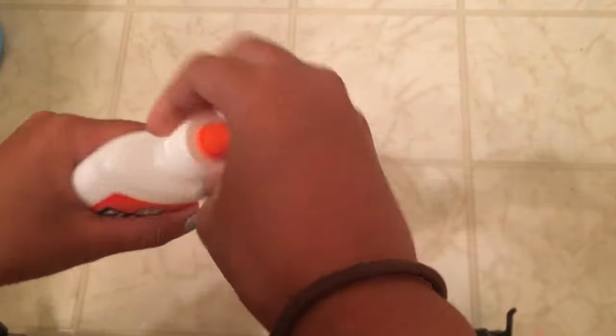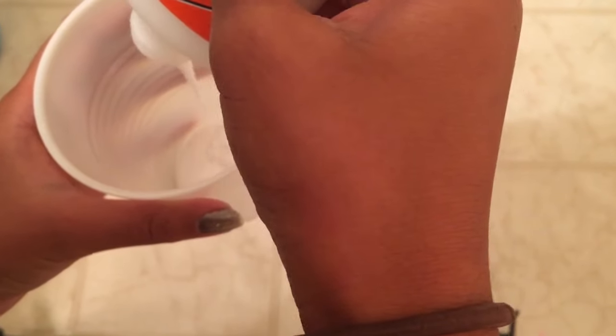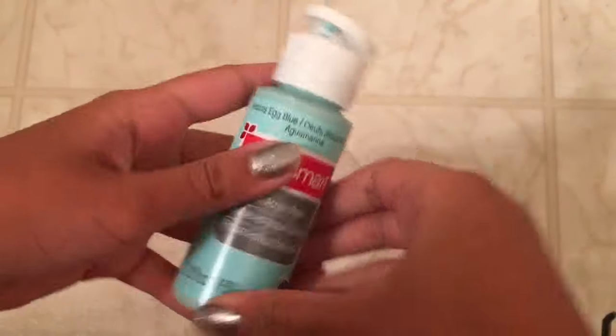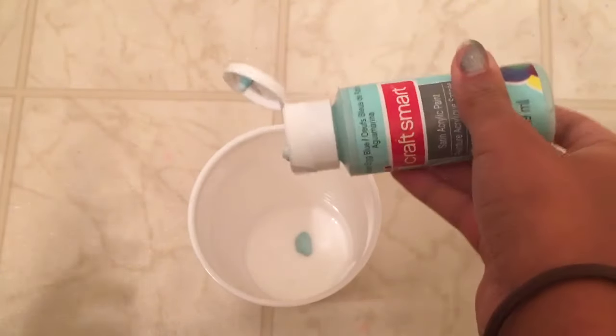Now we're just going to take our Elmer's glue and pour as much glue as you want into your cup until it fills up the bottom — that is how much slime I'm going to make. Once you have your glue in, take your paint and put probably just one drop, then take your mixing tool and stir it all together.